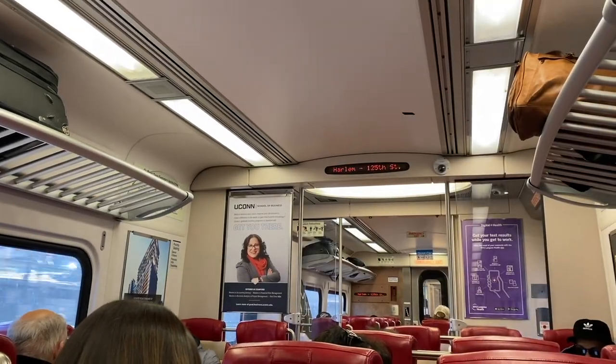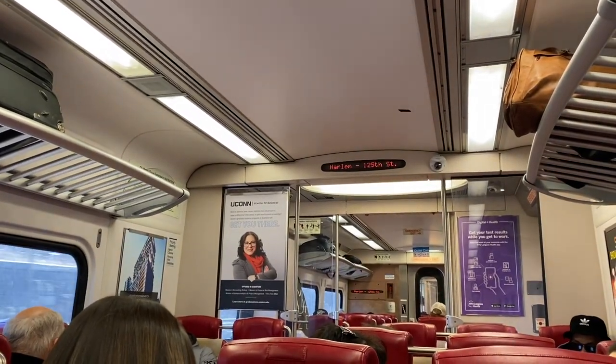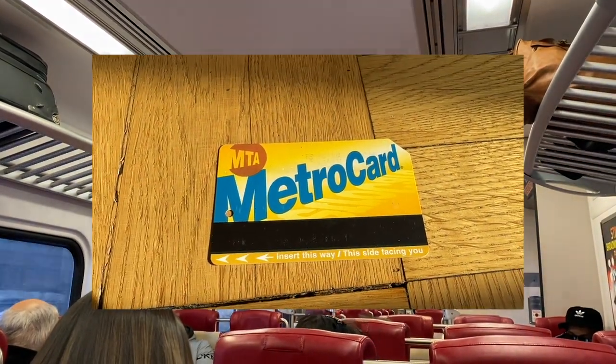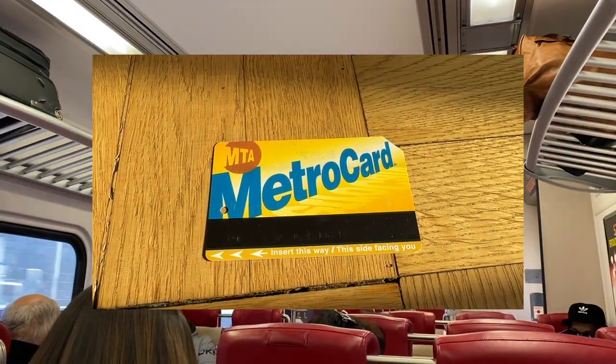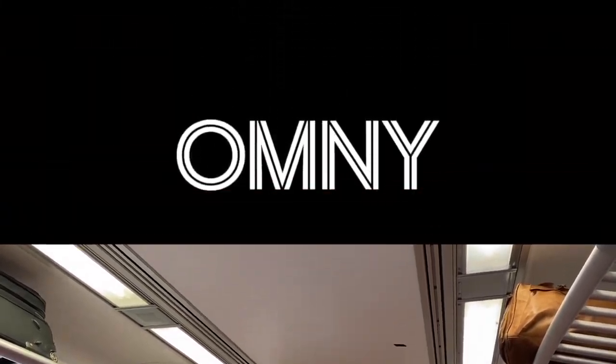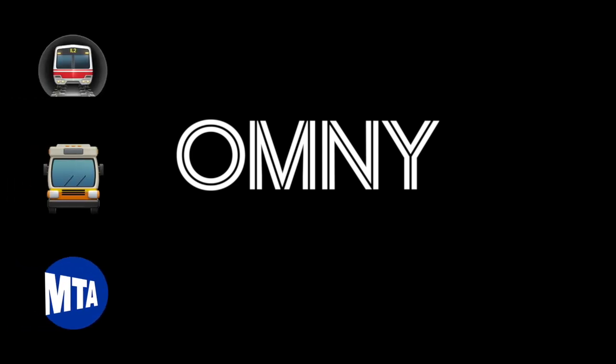Here's the deal. If you have visited New York City at any point since 1993, then you have probably used a MetroCard, which enables you to ride most subways and buses. But the MetroCard is being phased out in favor of a new system called Omni, which has already been rolled out to all subways and buses run by the Metropolitan Transportation Authority.